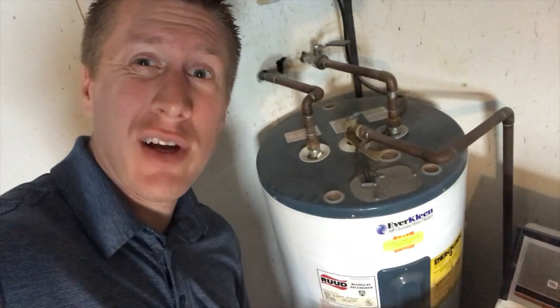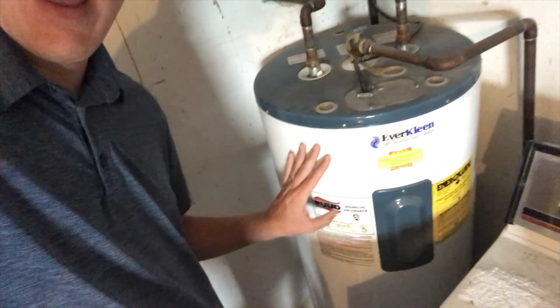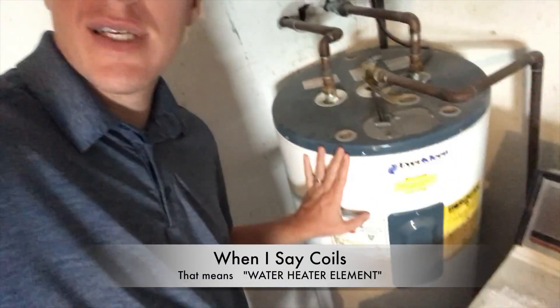Hey folks, today we're gonna try to fix our water heater. Right now we're not getting any hot water, and it very likely could be that one of the coils has gone bad, so we're gonna open this up and take a look.